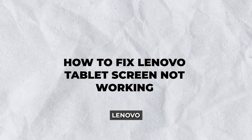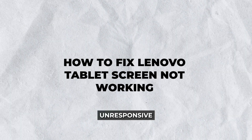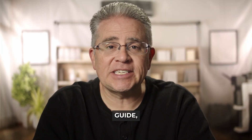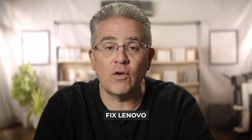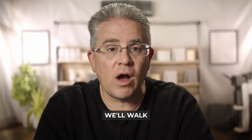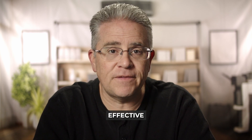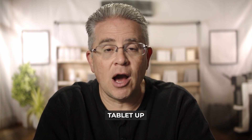Hello, tech explorers. Is your Lenovo tablet screen not working like it should be? Are you staring at a blank or unresponsive display, unsure of what steps to take next? In this guide, we'll show you how to fix Lenovo tablet screen not working. We'll walk you through several tried and true solutions to bring your screen back to life. Our focus will be on practical and effective methods to get your tablet up and running again.